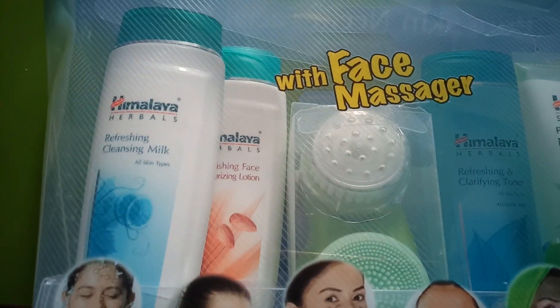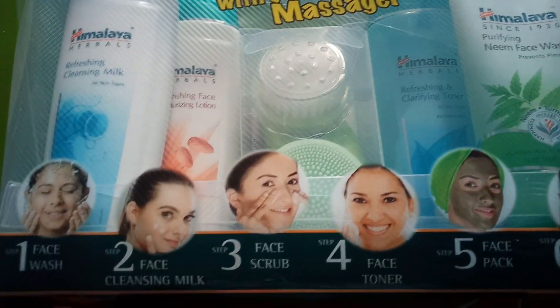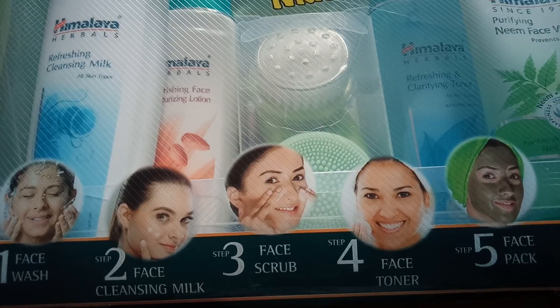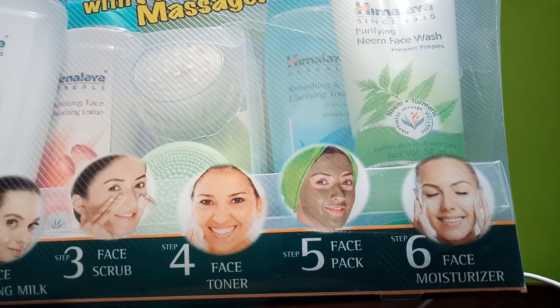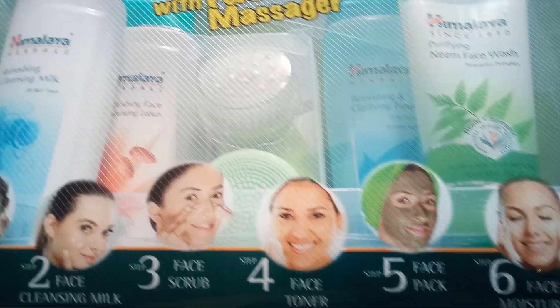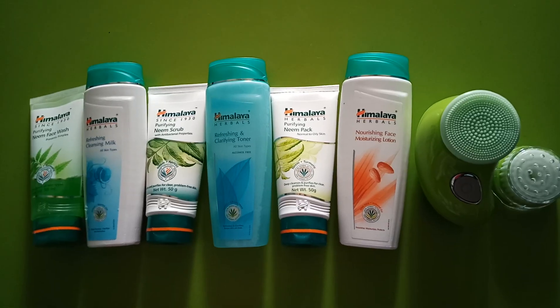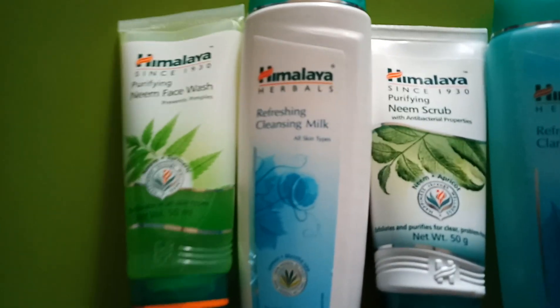Himalaya has launched a new launch — the entire Facial Kit includes face wash, face cleansing milk, face scrub, face toner, face pack, face moisturizer, and a face massager. So these are all included and you can see the Neem face wash.